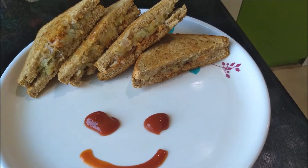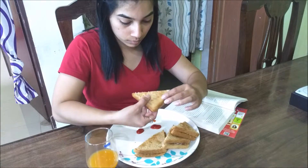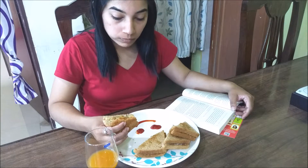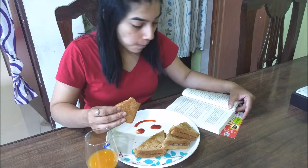Trust me guys, you should try this recipe once because it's so filling. I just have my breakfast with a glass of juice and enjoy — it's such a filling breakfast. Yum!